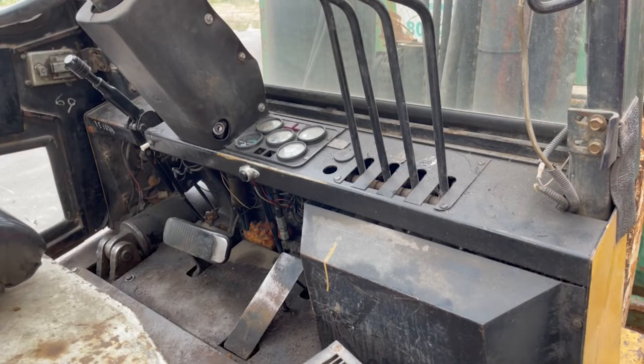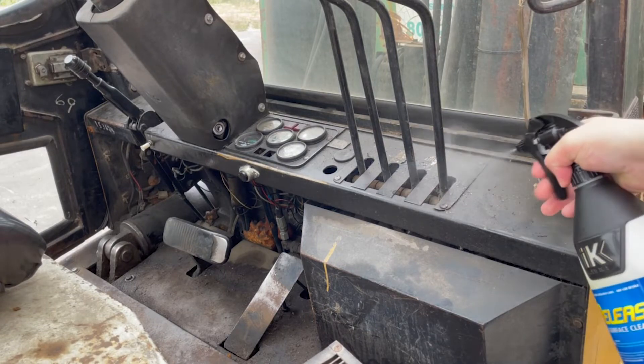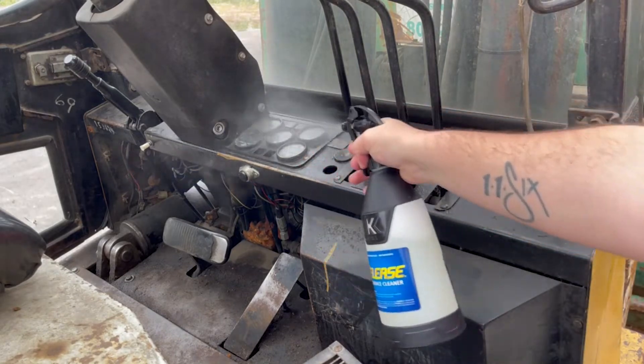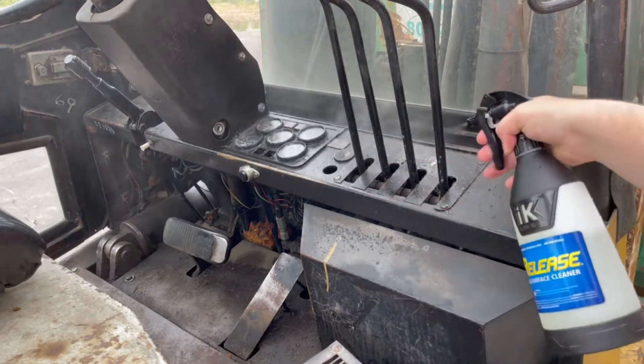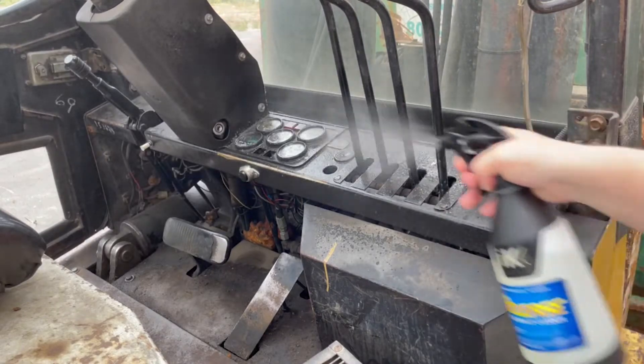The control area of this forklift has some pretty built-on grease and dirt. So we're gonna take our dilution — we're gonna do a 2:1 dilution of Release today. We're gonna apply that on and saturate the surface to make sure that there's enough Release to associate itself with the grease and soil that is on the surface.